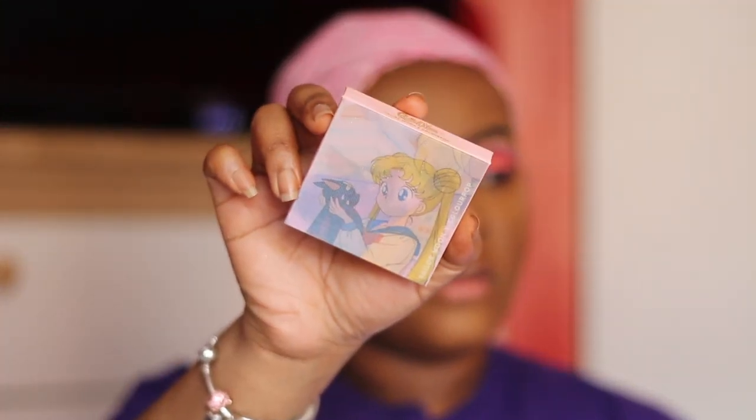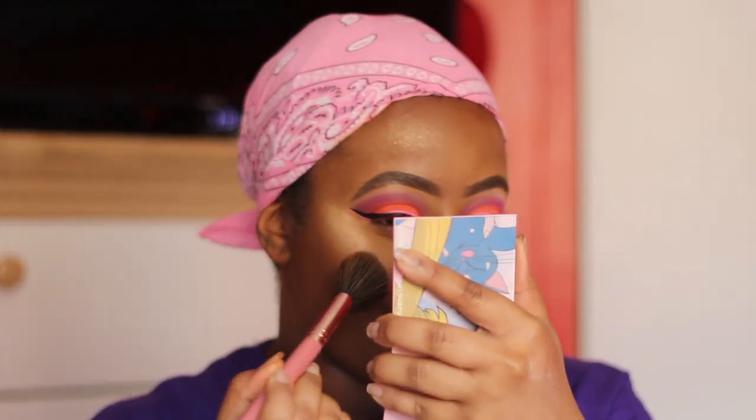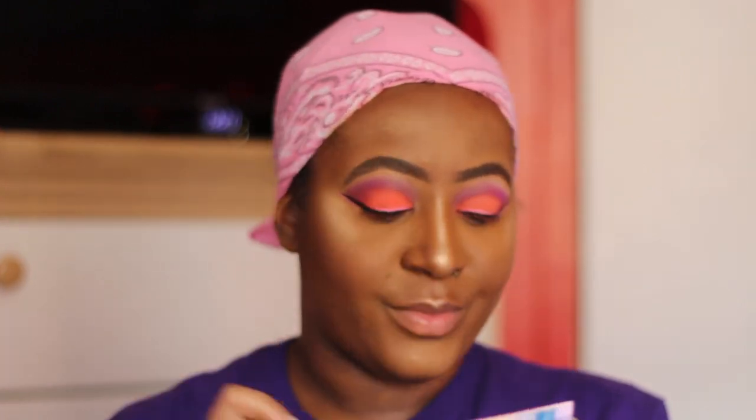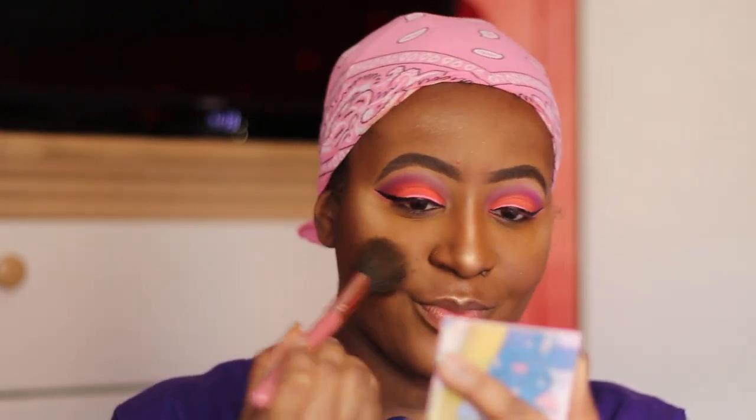Last but not least, we're going to use some blush — this is from the Sailor Moon x ColourPop collection. I have a review on the collection linked in the description box. I think this is called something Kitty. This has been my favorite blush so far; it actually has little sparkles in it so it gives you a highlight as well. I'm just trying to beam everywhere I go. I don't think this blush is available anymore — it was a limited-time thing.